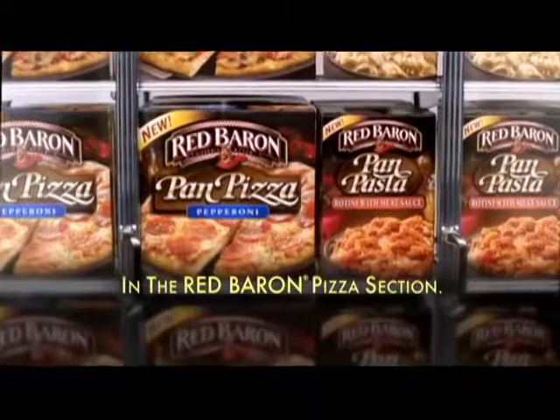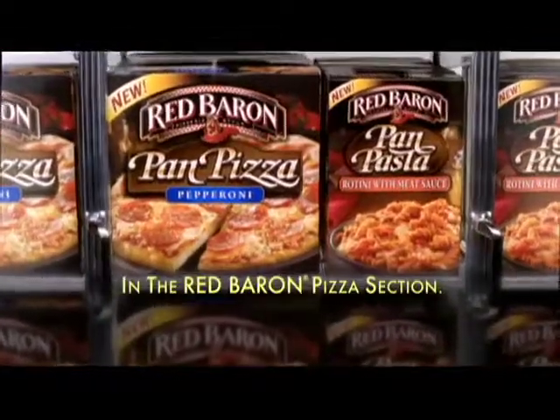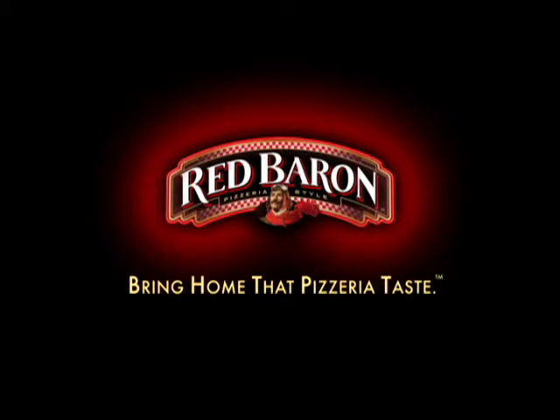New pan pizza and pan pasta in the Red Baron pizza section. Bring home that pizza real taste.